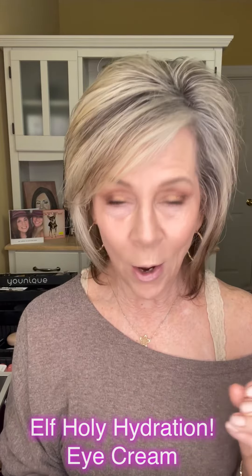So these are the two things I use right underneath my under eyes before I ever start. This is the Elf — it's the new one they have, it's Holy Hydration. I really like it. It's very simple and easy to use. Just pop a little bit here, because that's where most of the wrinkles are going to be. When we smile, they're right underneath here. You're not going to have them right up there, but you will have them in this area here. So you really want to have a lot of hydration.